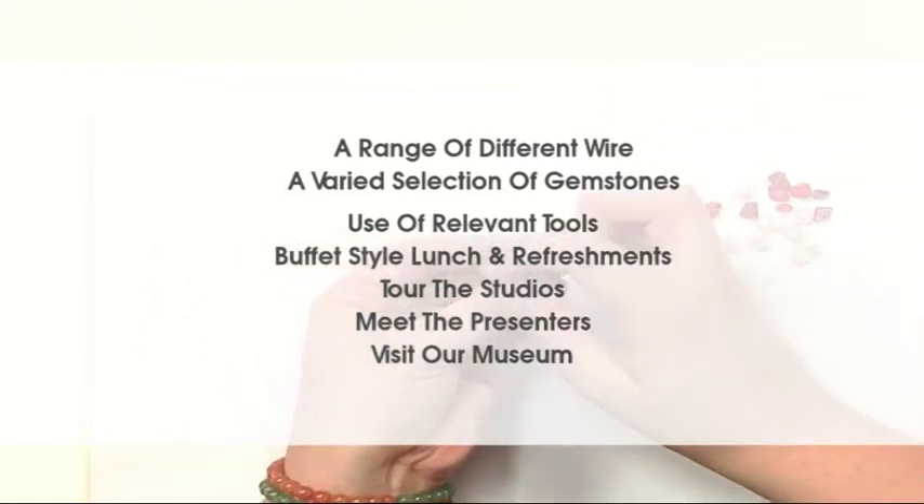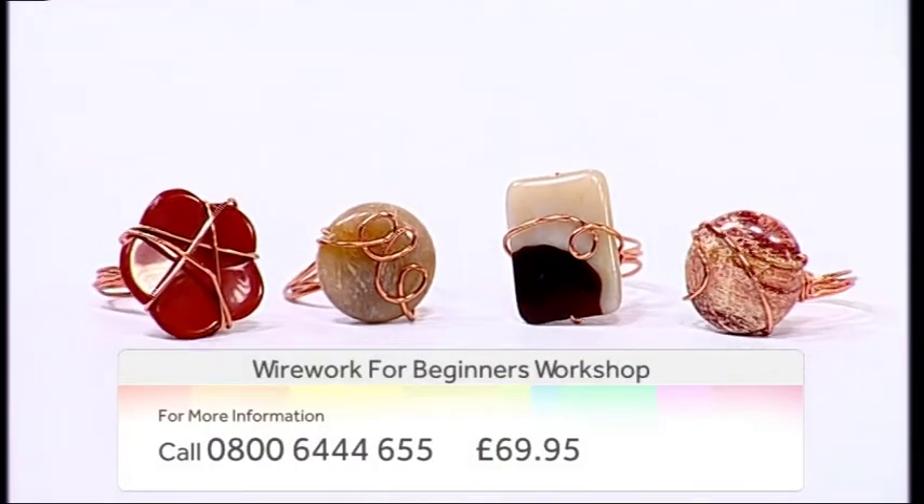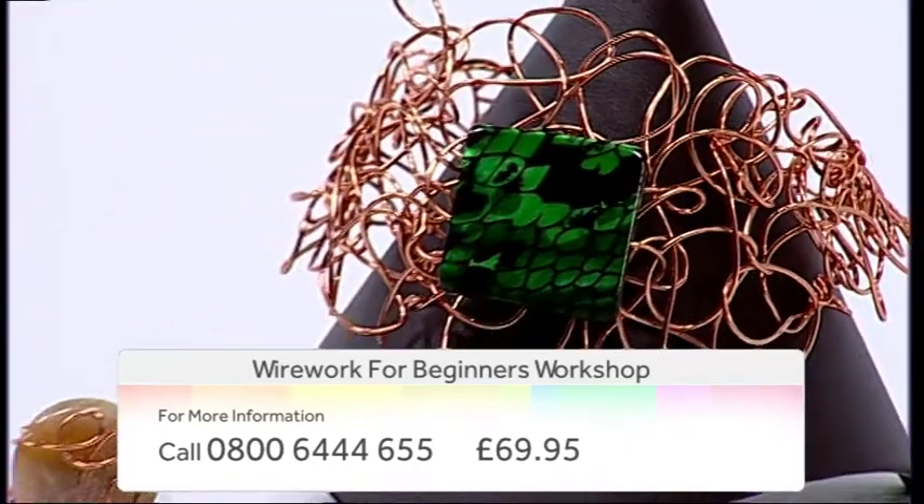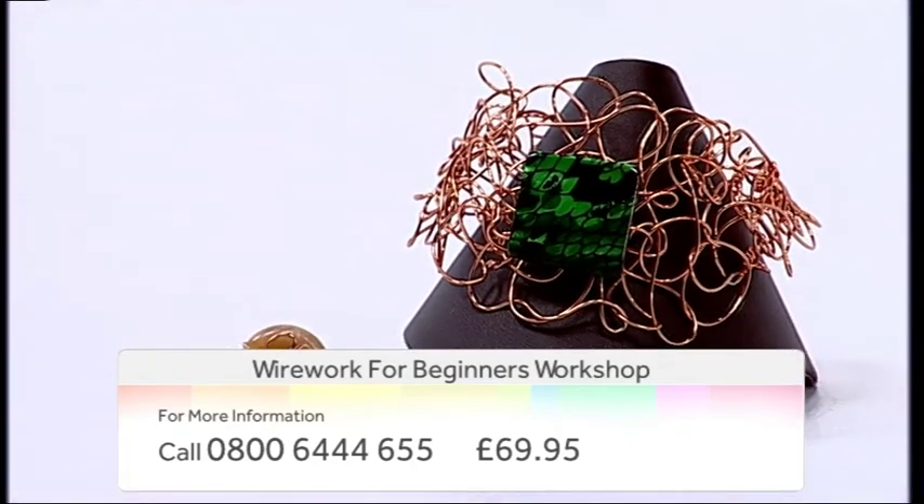All of this for just $69.95. For more information, contact our call center on 0800 644 655. Jewelry maker — bringing out the designer in you.